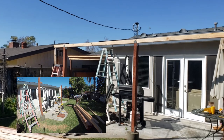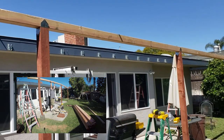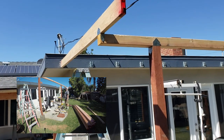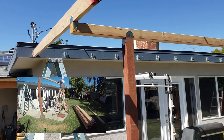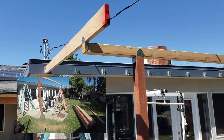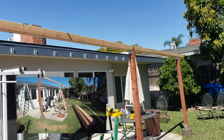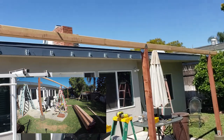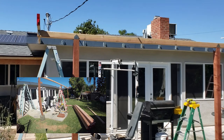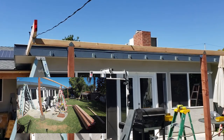Alright guys, another little update — it's coming together. I got the beginning one squared up against the house, got my vertical nice and plumb, got it all screwed in, got all my hangers on there, and I'm going to proceed to cut all of my joists. In the next segment of video you're going to see all of the rafters — or the roof joists — put in.